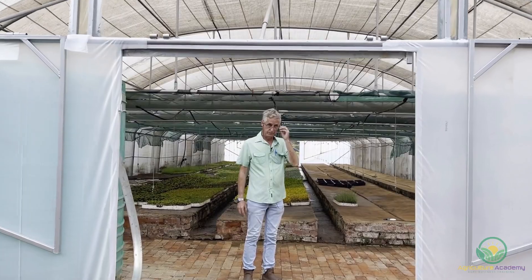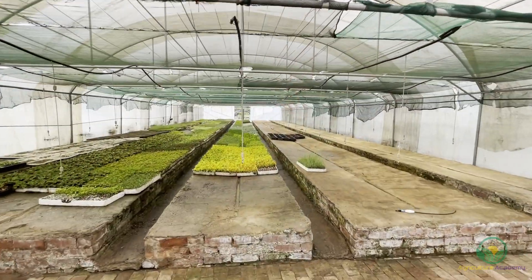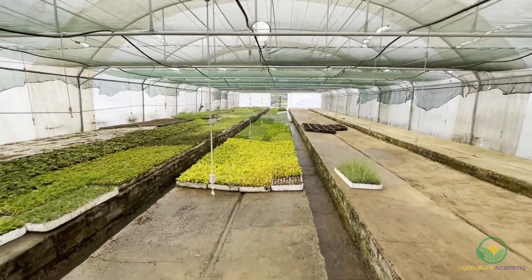Today we're going to have a look at our propagation unit where we do cuttings and seeds. This is the heart of any nursery. It's very important.